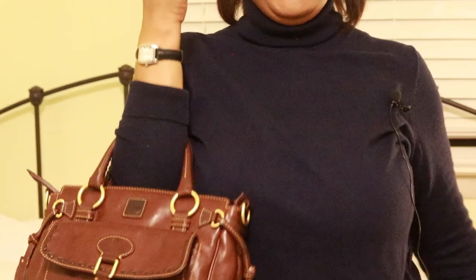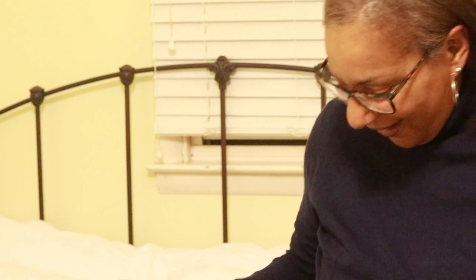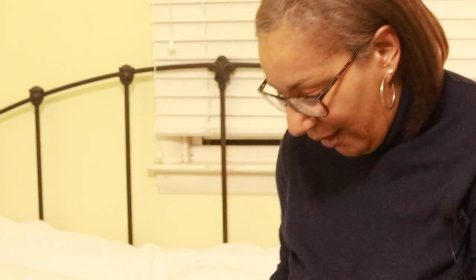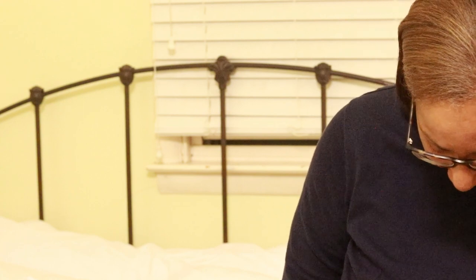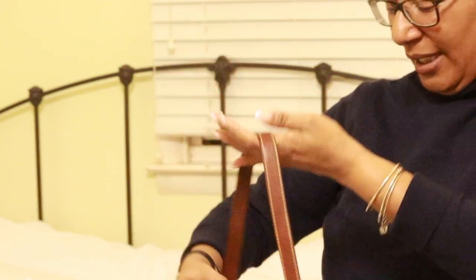And this bag does zip up, so you have security. Really, really nice bag. This is what it looks like. This is what it looks like on the crook of the arm. And if I attach the crossbody strap — the D-rings are right here on the side, so easy to find.